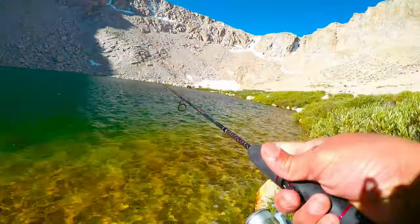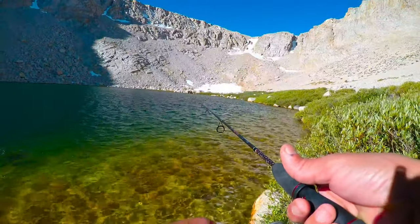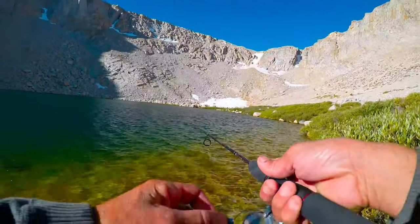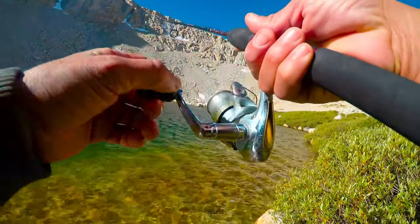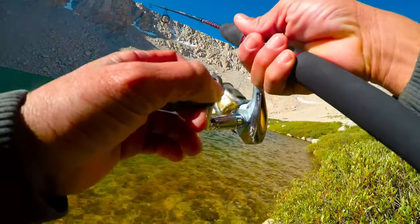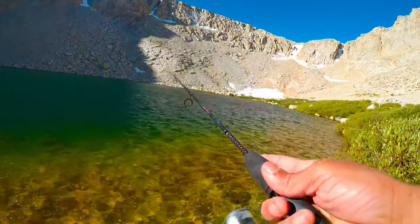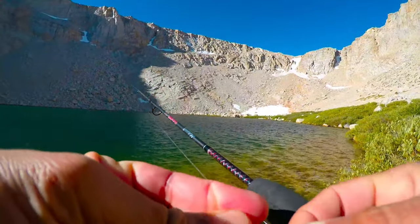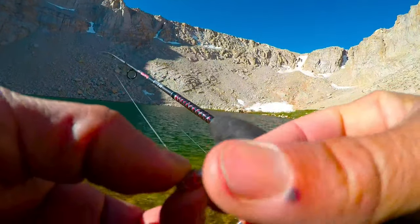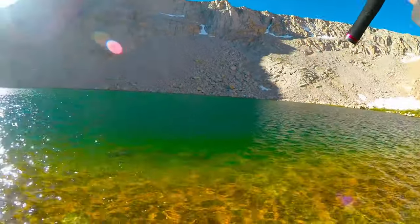I'm going to keep reiterating — I'm letting this heavier Gets It jig sink down deep, and I'll show you up close what it looks like, because this is what I'm catching all these latest fish on. I'm letting it get all the way down to the bottom, then jigging it in and bringing it up the shelf. It really seems to be paying dividends. This jig has a lead head and no scent. Once again, this is artificial barbless only, so you can't have any scent on your jig. I'm letting it get down deep and jigging it back up along the bottom.